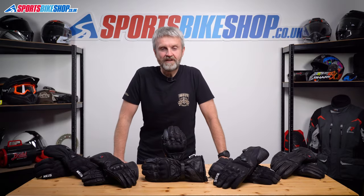Hi, I'm Tony. Welcome to Sports Bike Shop's video about the top five pairs of heated gloves.